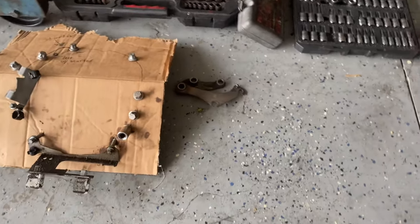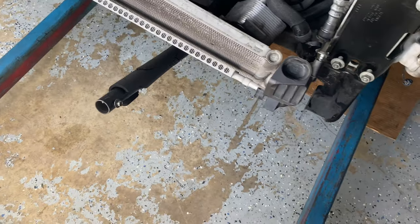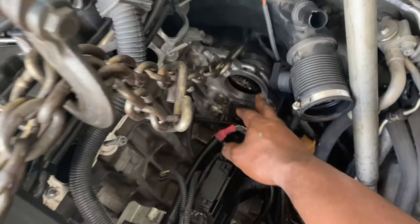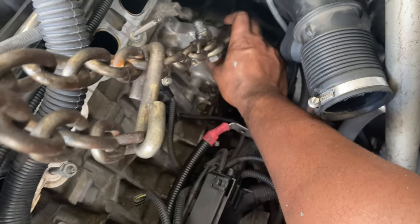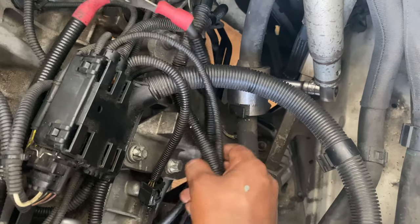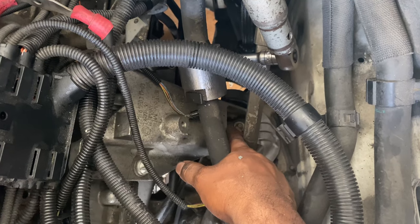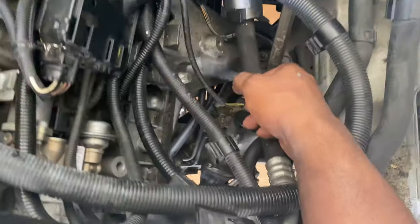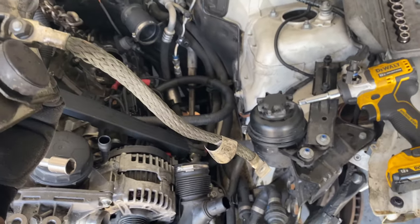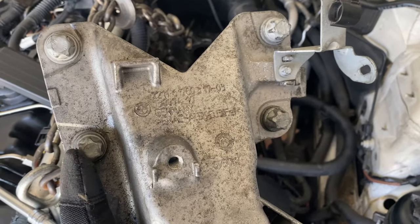I have my jack underneath supporting the transmission and the engine hoist over here hooked up — this bolt is in and the other piece is hooked up where the starter opening is. The only thing holding everything together now is the engine mounts and the bracket. On this side I'm removing the bracket: these two bolts here, another two bolts on the other side, and the bolt down here. The mount is out; you can see the ground strap piece we disconnected underneath. I used a 14 millimeter for those bolts and a 16 millimeter for the top of the mount.